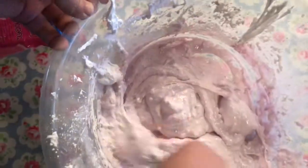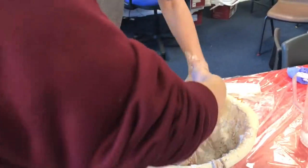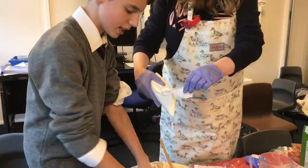Introducing the first kosher edible slime — I don't know whether it's the first in the world, but we'll give it a trial. Not only does it look, smell, and feel wonderful, it's so simple to make. You actually only need three ingredients.